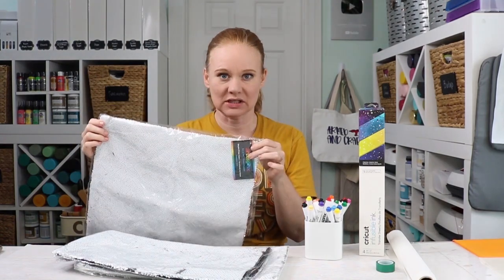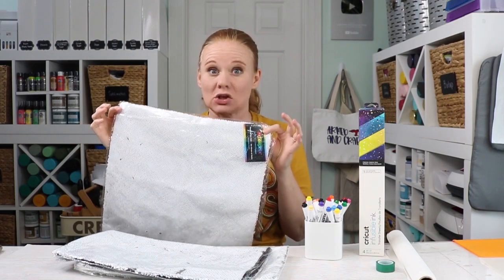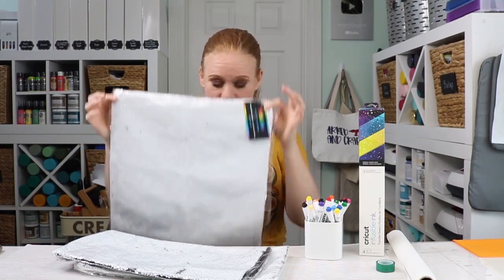If you want to give these sublimation sequined pillow covers a try, you might want to go ahead and pick them up before they run out — when they're gone, they're gone. I'll drop links for everything I use in the description below, including the blank. Let's take a look at the supplies we're going to use. I'll be using my heat press for the pressing portion because it requires heavy pressure, and I'm not sure I could get that from my EasyPress, but you're welcome to try.